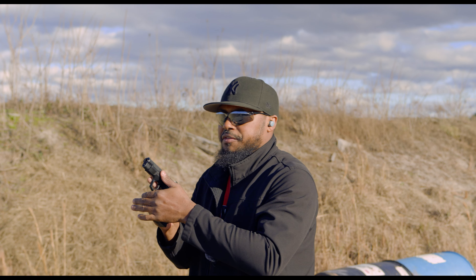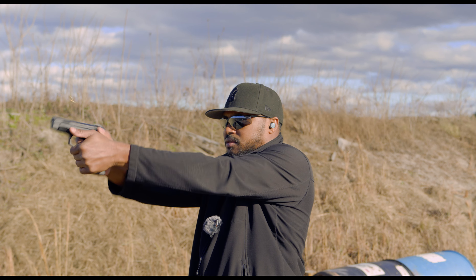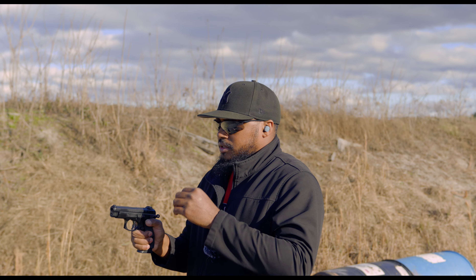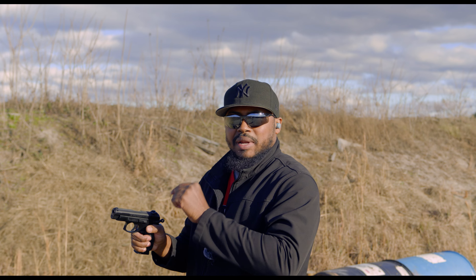See how that trigger feels in double action? Very smooth, and that did hit the bullseye. Dead in the center. I am very used to these platforms.